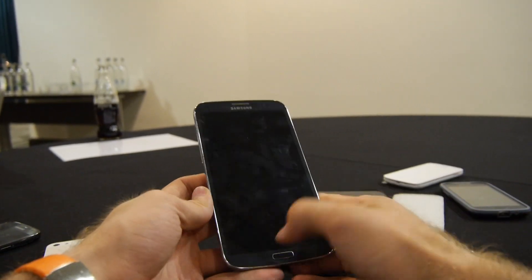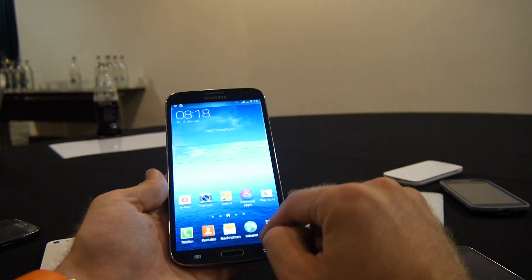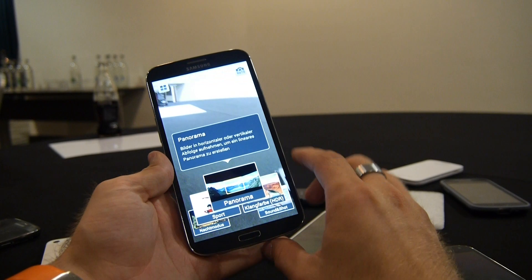We have a home button to wake it up, along with the settings and back buttons on the bottom. Let's open up the camera and check out how the back camera looks, and the different features available.